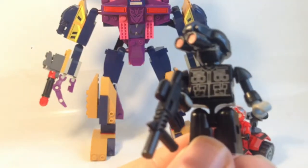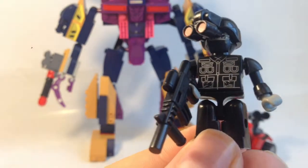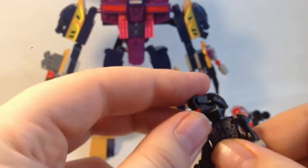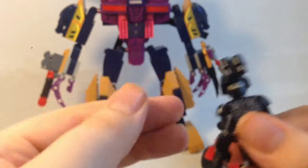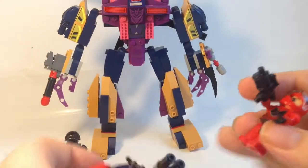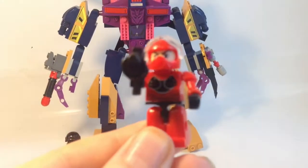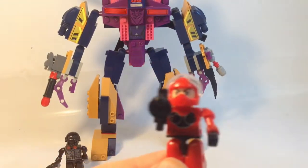Then he comes with the SWAT Creon — basically a SWAT figure. I don't know if this is a good guy or a bad guy. He's got some detail, he's got an assault rifle, and he has flip-down goggles as well. Basic Lego-style articulation. And then you have another Creon which is kind of like a Power Ranger-style rider.